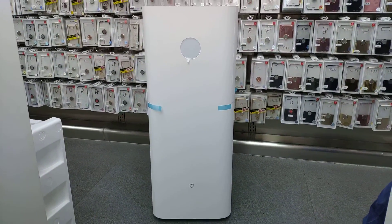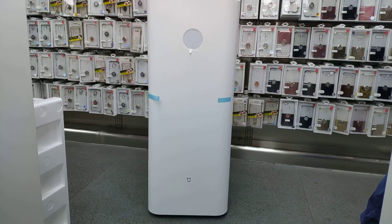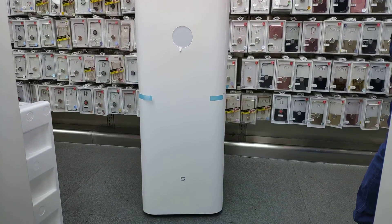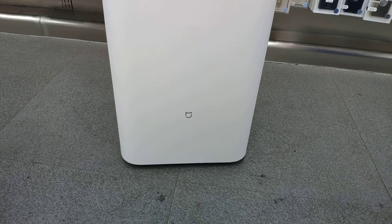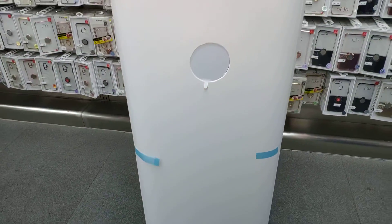Hi guys, it's Mimichiro02. We got our hands on the Mi Media Air Purifier Max. This one is the largest among all the air purifiers released by Xiaomi.